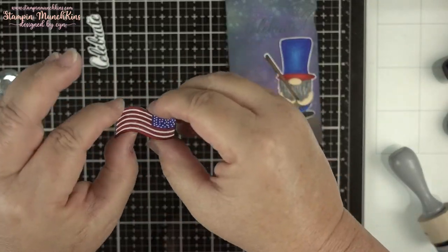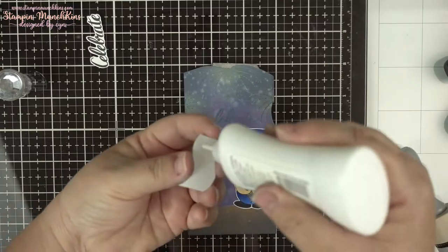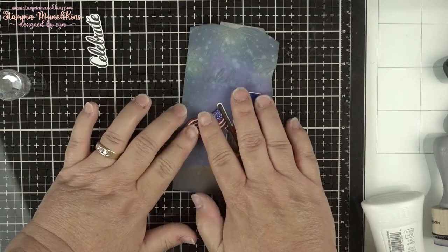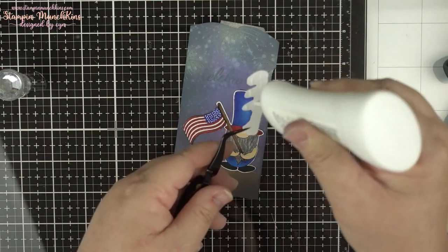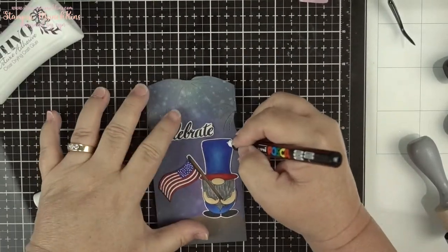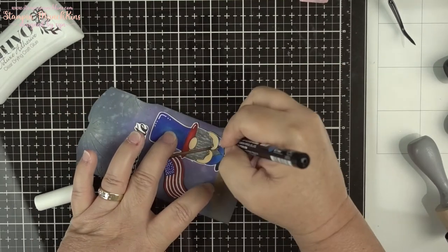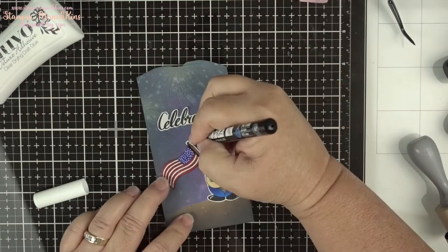You couldn't see the 'Celebrate' anymore so I cut that out and fussy cut it as well. Here are the three flags I cut out and I'll place them right on top. Everything worked out — everything is fixable! I like how the sky turned out; it still has that subtle yellow so the fireworks show a little brightness. Now I'm giving it some highlights with my white pen again.